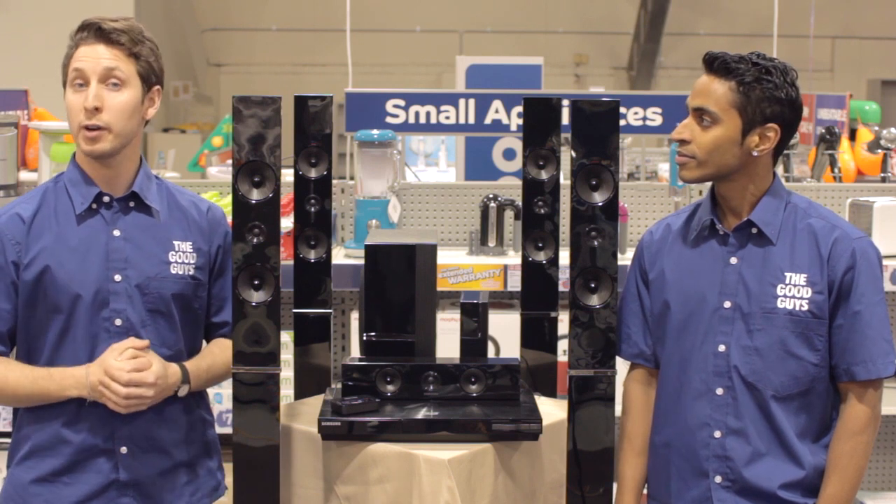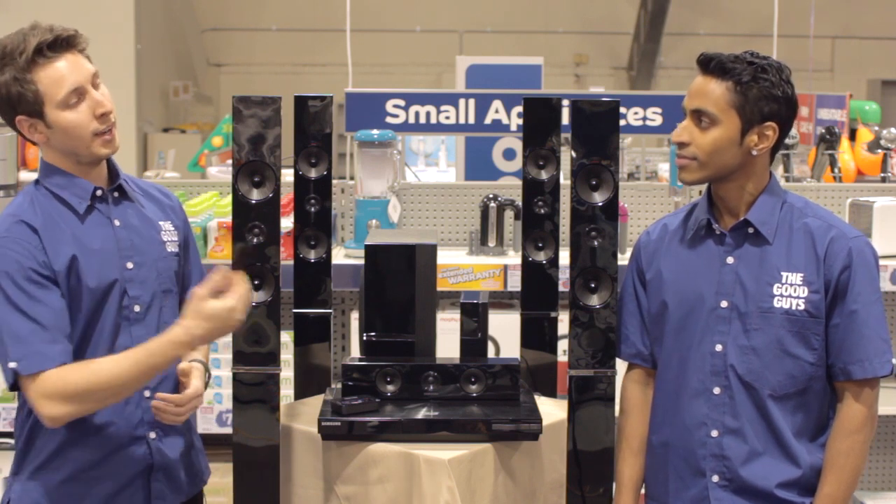Hi guys, welcome to the Good Guys product review. You're here with JP and Az. Today I'll be talking about this fantastic home theater system from Samsung.